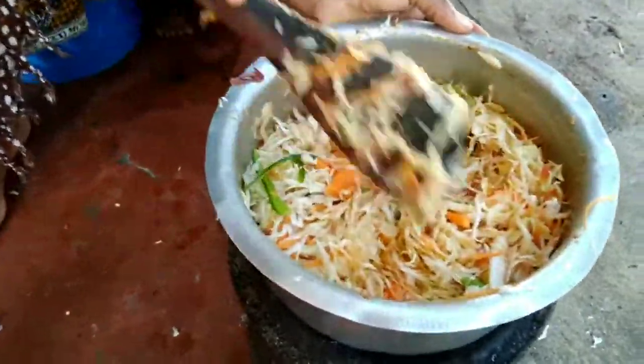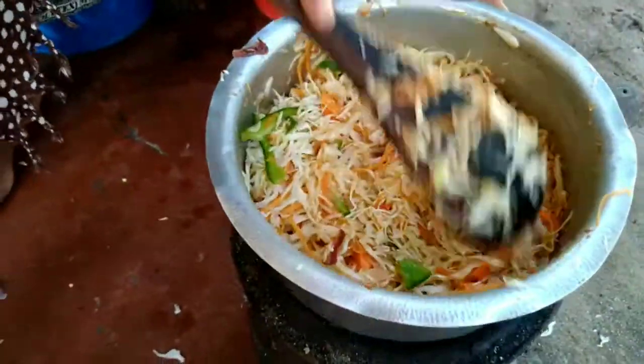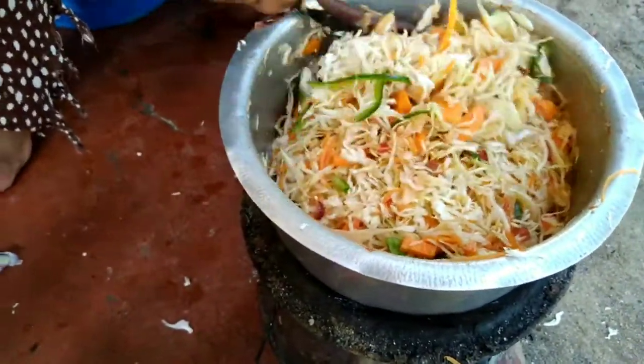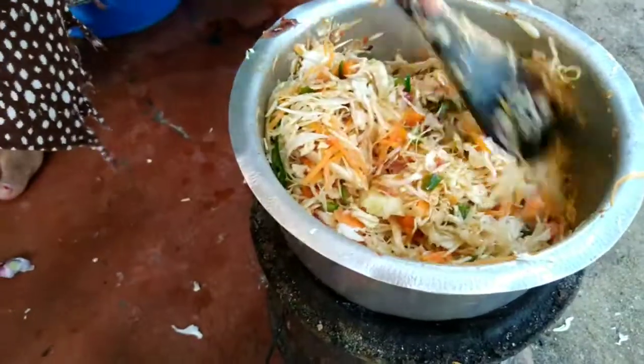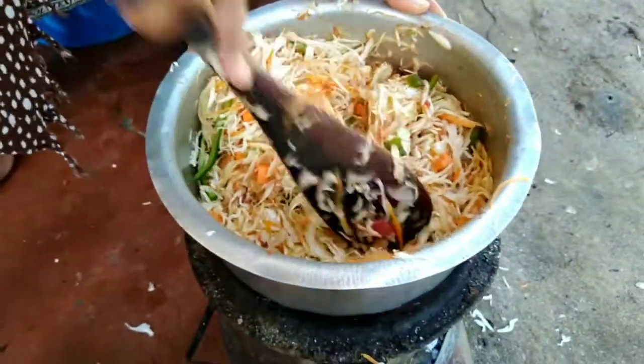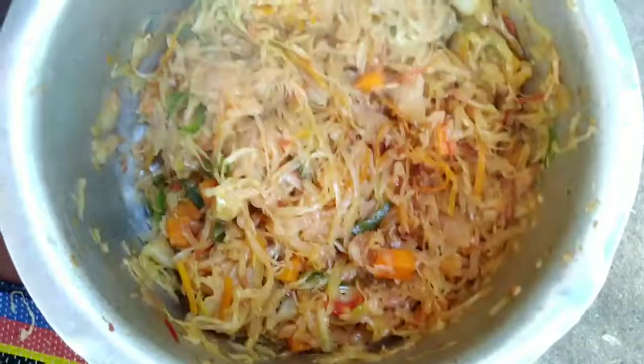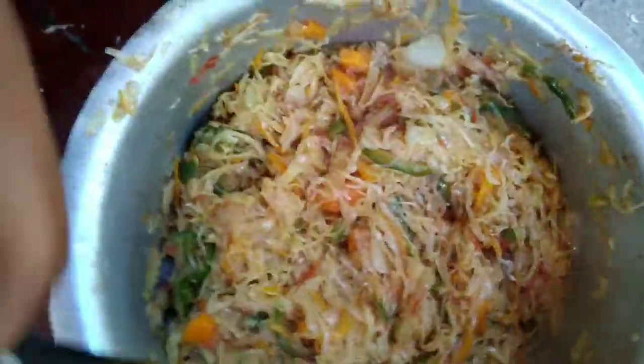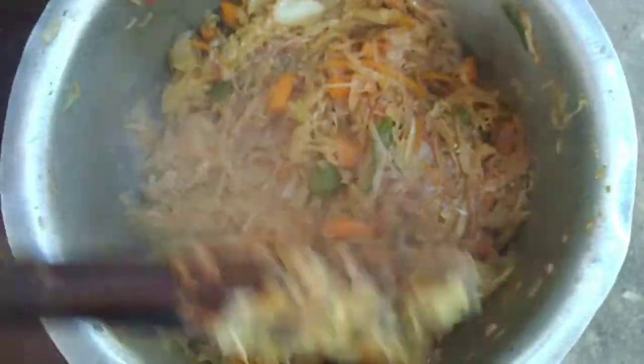Dada is cooking shredded cabbage — cabbage and carrots and bell peppers and onions and spices and tomatoes. This is what you call cooking outdoors. Cooking outside. It looks good, so it's ready. Smells good, Dada. Smells delicious.